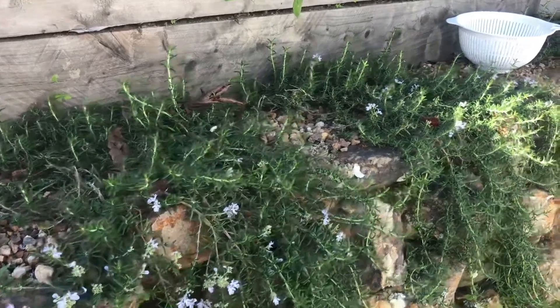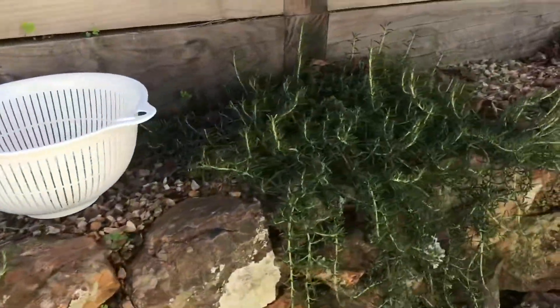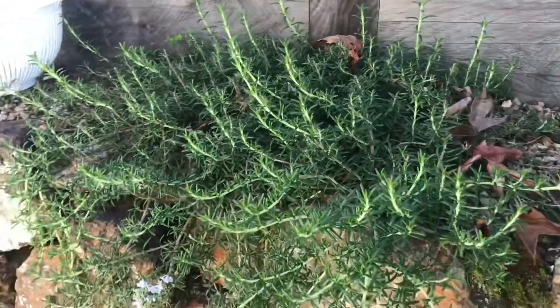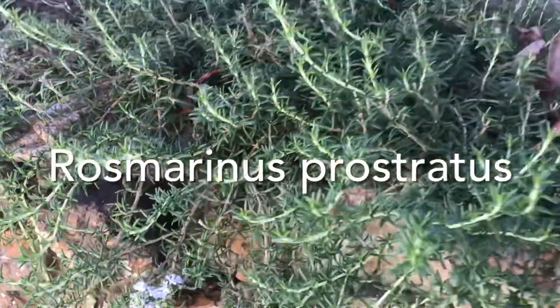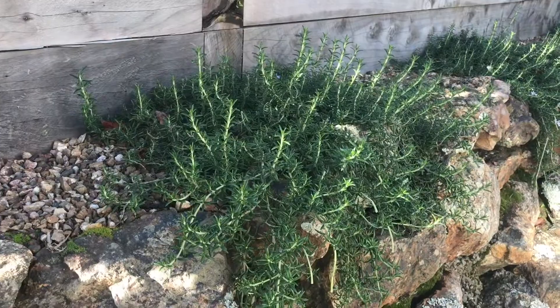Good afternoon, it's Carolyn here from Waiheke Island down under in New Zealand. In this series I'm talking about popular landscaping plants, and in this video I'm going to be talking about this plant, which is a rosemary — specifically the spreading rosemary or the ground cover rosemary. There are three things that you need to know about this plant.